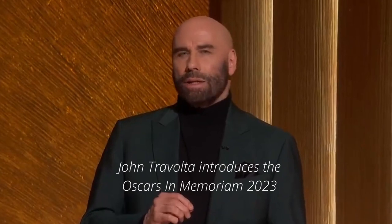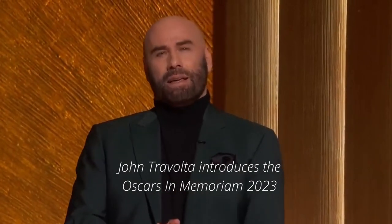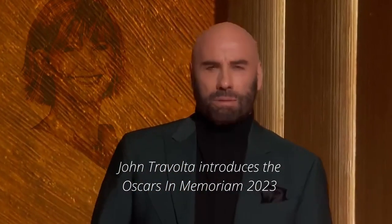They've touched our hearts, they've made us smile, and became dear friends who we will always remain hopelessly devoted to.